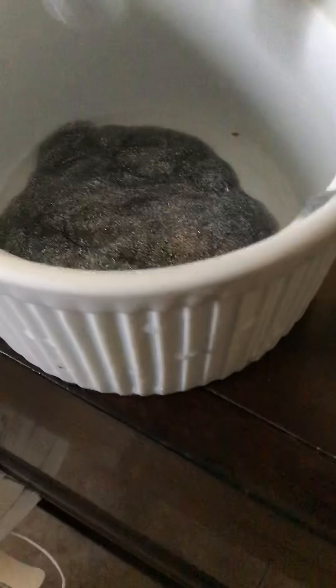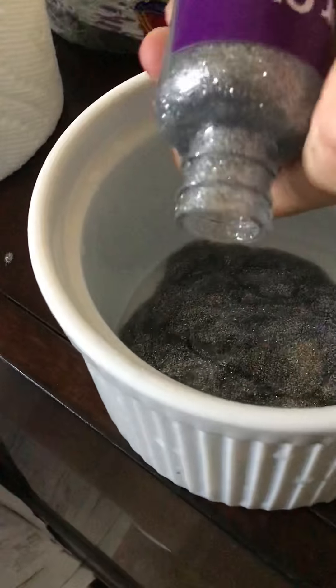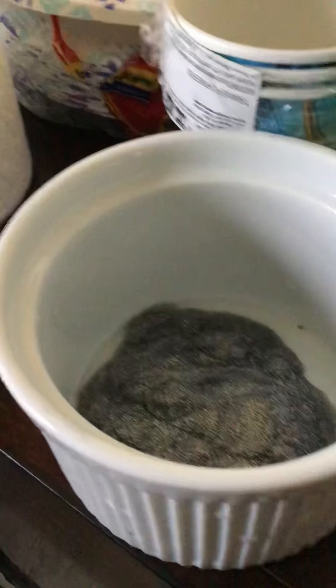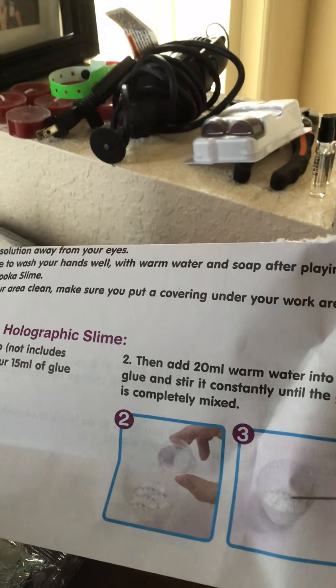So let's go, and we're going to need more water. I already put the glue in, but I'm just going to make sure I got all of it out. Okay, so the directions say add 20 water into your glue. Stir constantly into the glue until completely mixed.